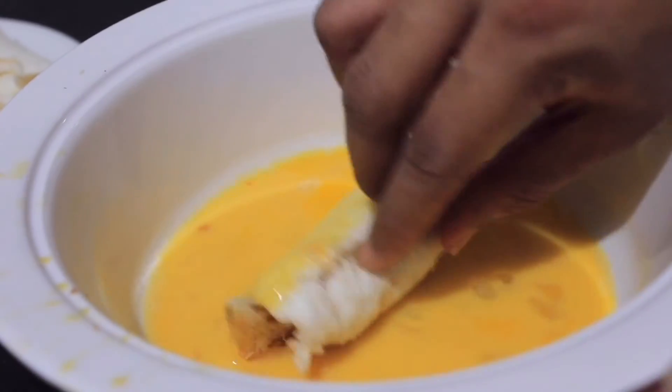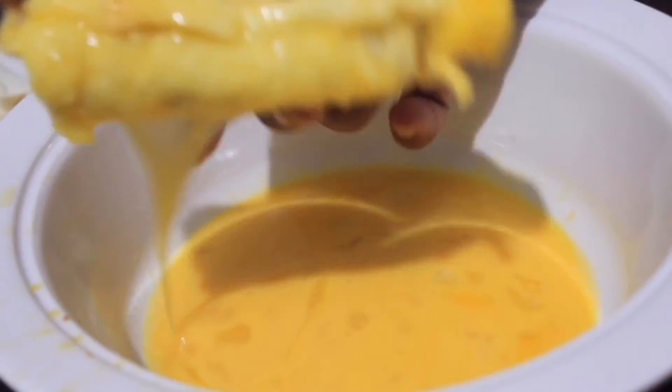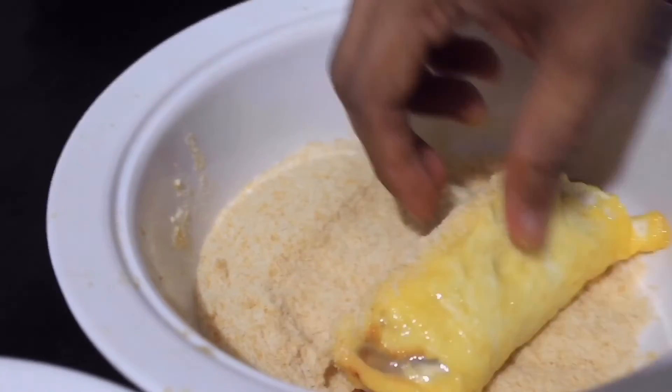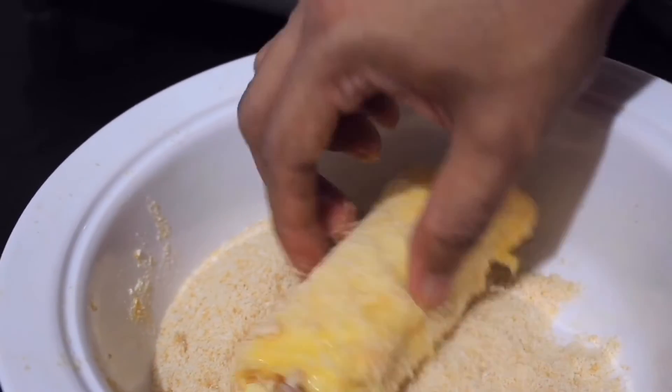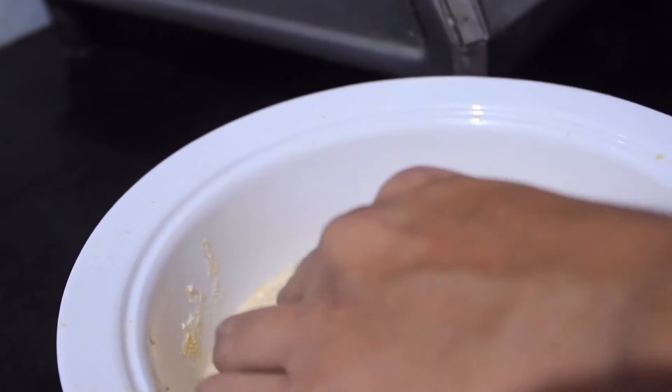Now coat the bread puff in egg wash, and then in the bread crumbs — coat it evenly. You can use one hand for the egg wash and another for the bread crumbs to make it less messy.